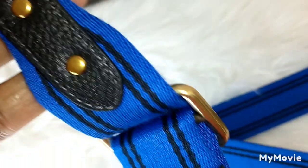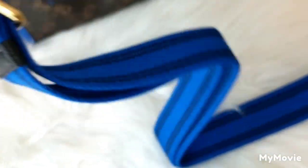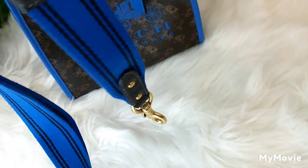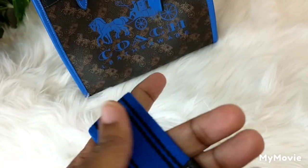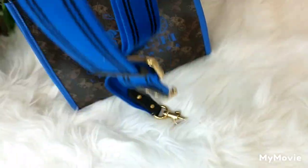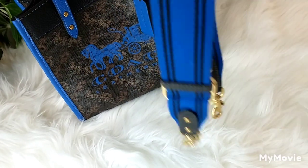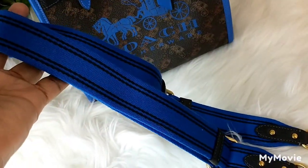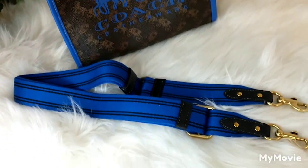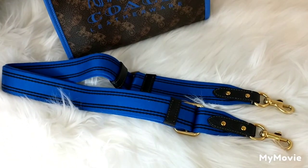The Coach branding is on the hardware, and the strap is adjustable. I have mine set so I can wear the bag as a shoulder bag. You can also adjust the strap and use it as a crossbody bag — it's just so pretty.